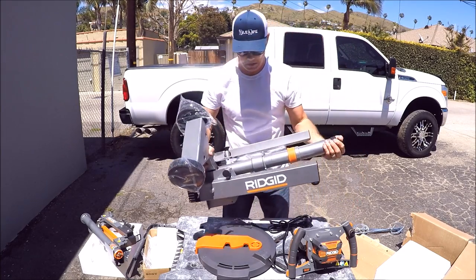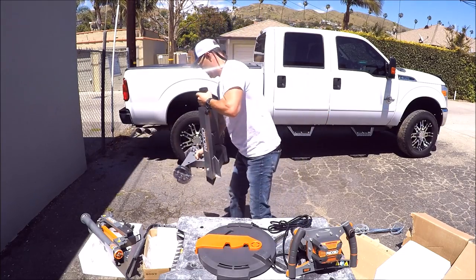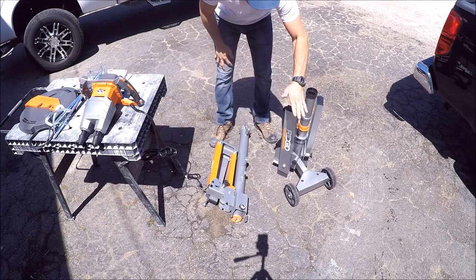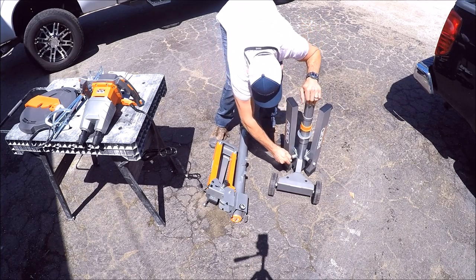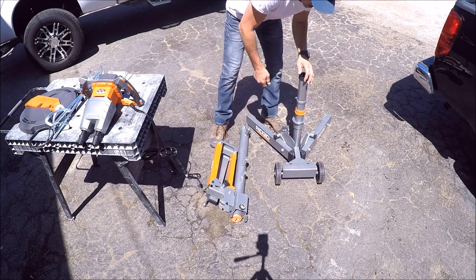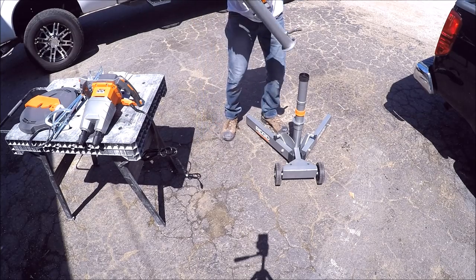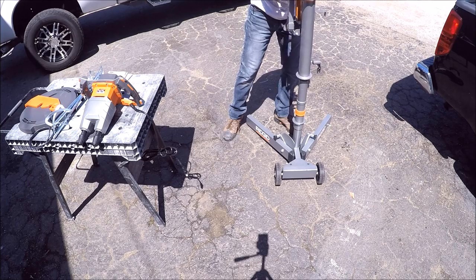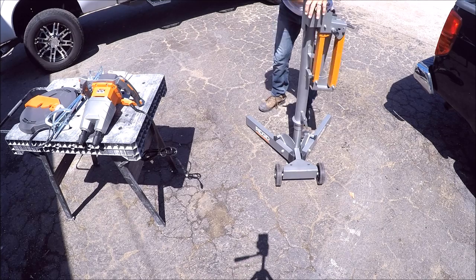All right, let's put this stand together. Got your stand base — some good metal there, heavy duty. You got your base here with your wheels. Pretty simple. Unlock this here, unlock that there — all locked in place. Here's the arm. Make sure this is fairly loose, drop it right down onto this hole there, spin it until it clicks. There we go, clicked.